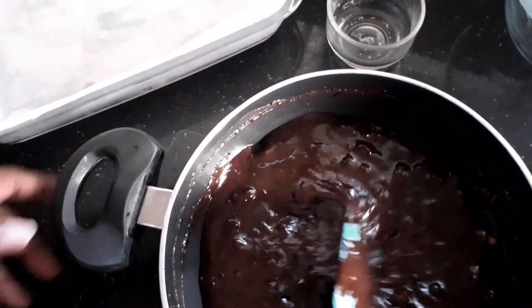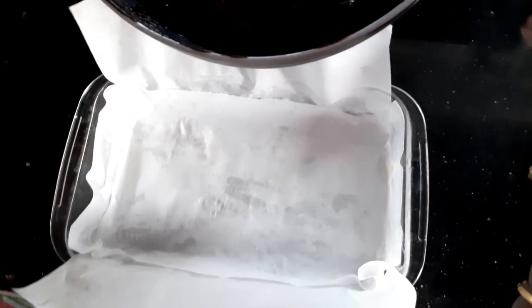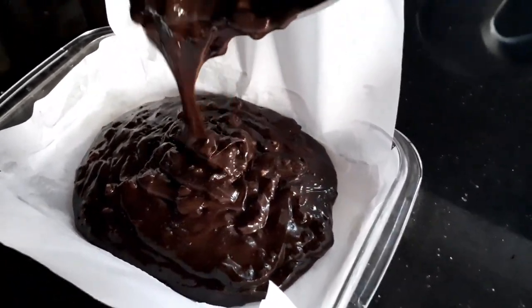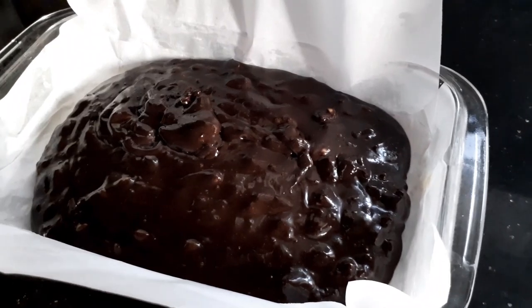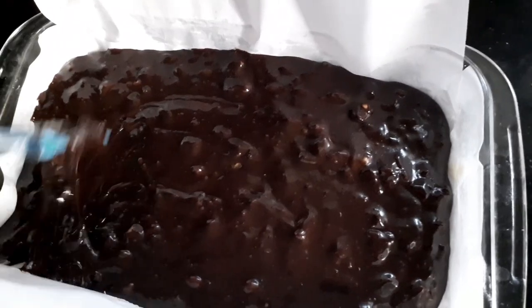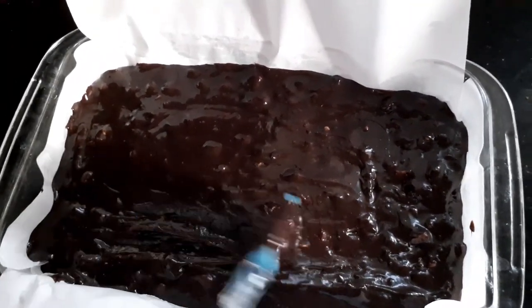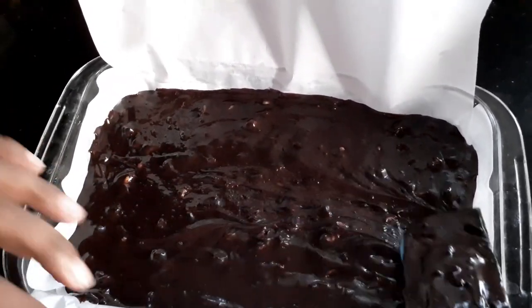Now I'm going to pour this into a flat dish where I've already lined it with butter paper. Just pour down this gooey chocolate which is so rich. It will take anywhere between four to five hours to set. I'm just making sure that it's spread evenly and level.